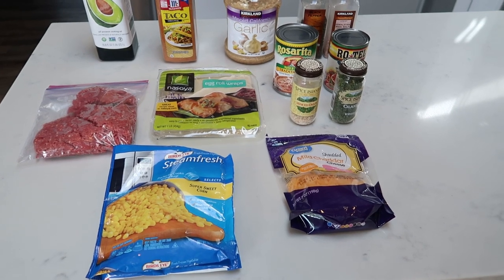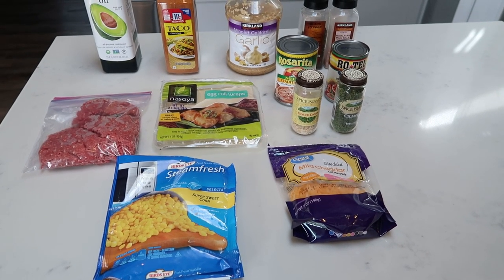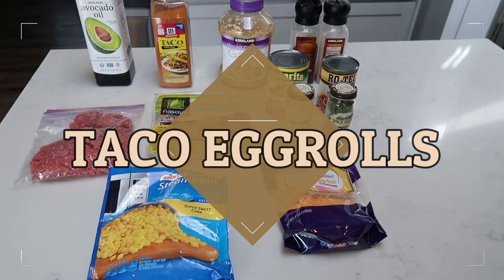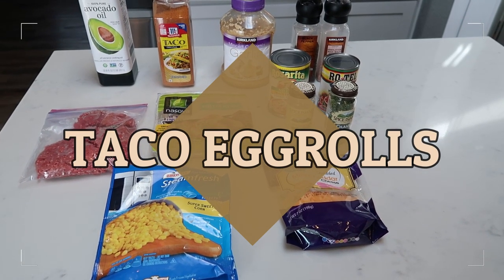For tonight's air fryer dinner, we are going to be making air fryer taco egg rolls. How amazing does that sound? The beauty of egg rolls with a touch of taco.